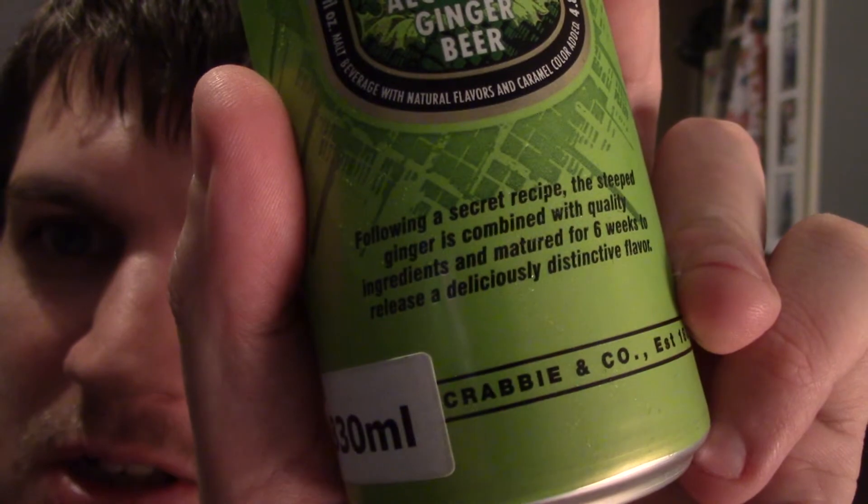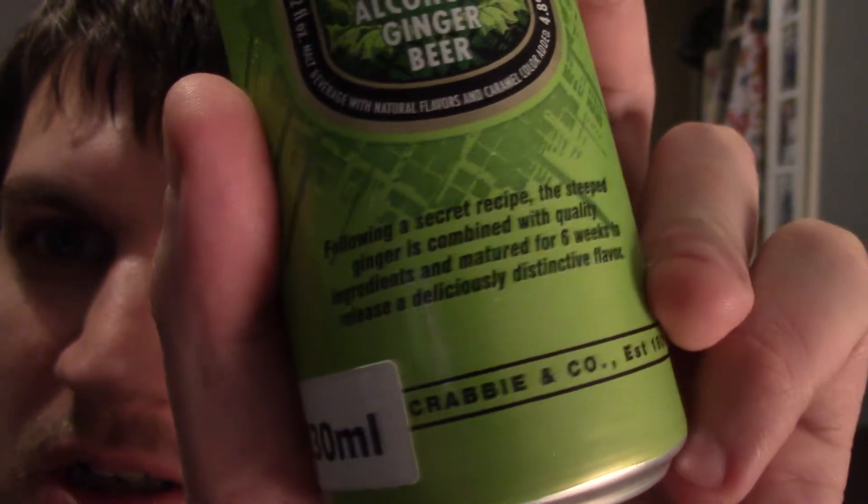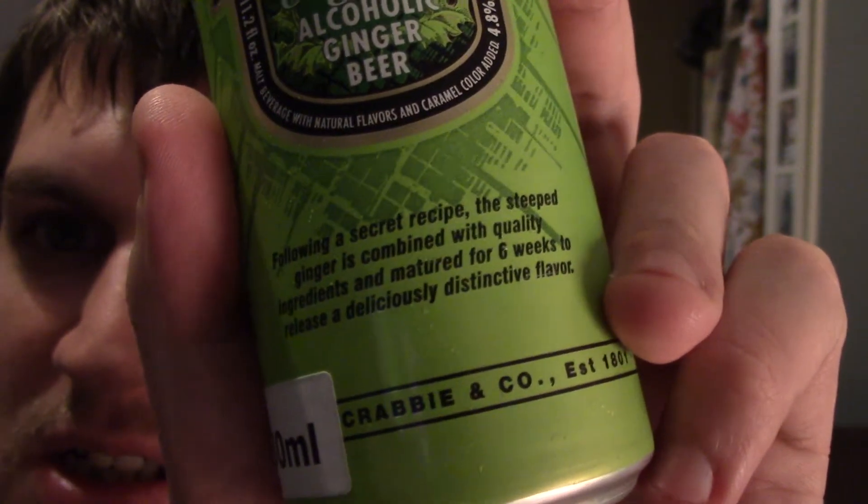Following a secret recipe, the steeped ginger is combined with quality ingredients and matured for six months to release a deliciously distinctive flavor. I do love ginger — anything with ginger I love. Ginger nut biscuits were my favorite as a kid. There's a ginger milk tea you can get in Chinatown in sachets, love it. I've had Crabbies in the past but not in a long time so I can't remember whether it was good or not.